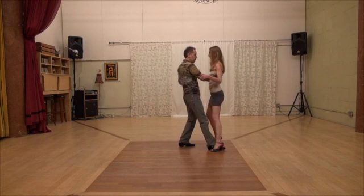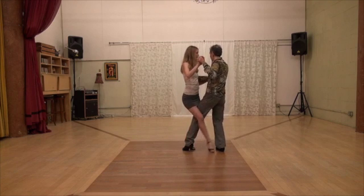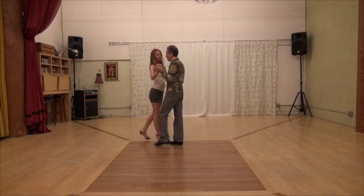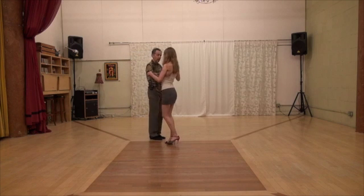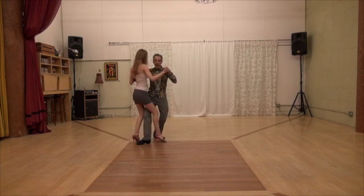Open step with my front saccada, front cross with my gancho. Back cross — let me show you with my front saccada. And you said? Open step. Open step with the gancho.